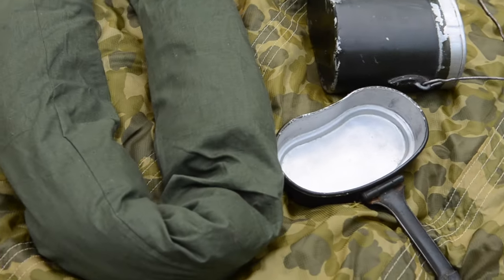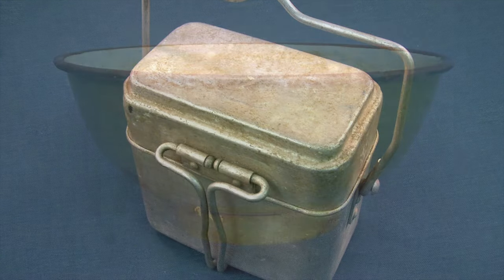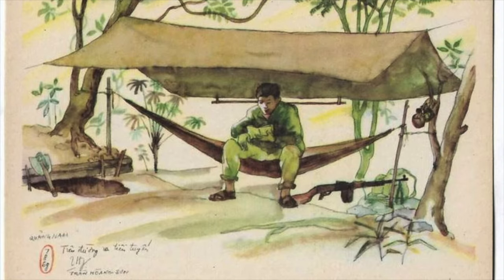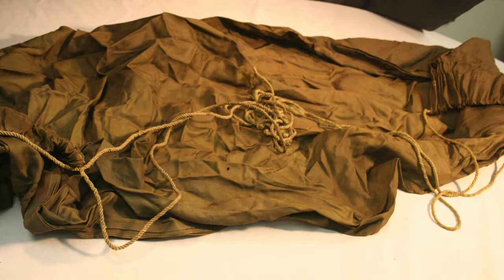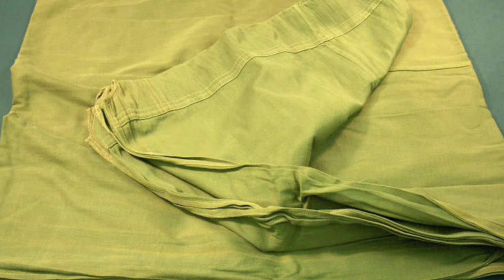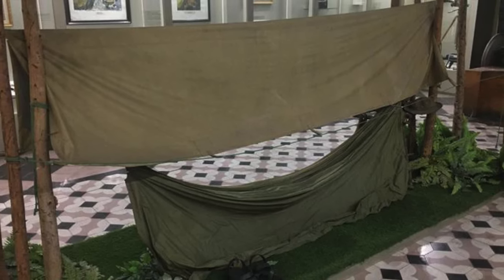Mess kits varied as well, although oftentimes it was a simple enameled bowl and basic eating utensils. However, French and Soviet-style mess kits were used. The primary sleep system of the NVA throughout the war was a hammock. They came in many materials such as nylon, cotton, and canvas, and typically were seen in brown, tan, or green. This, when paired with the issued rubberized tarp overhead, made for a relatively comfortable shelter, as seen in this photo from the Ho Chi Minh Museum.